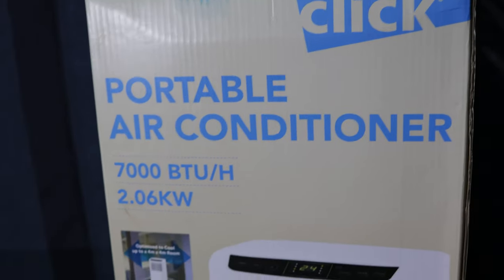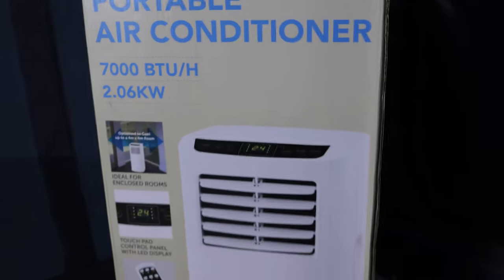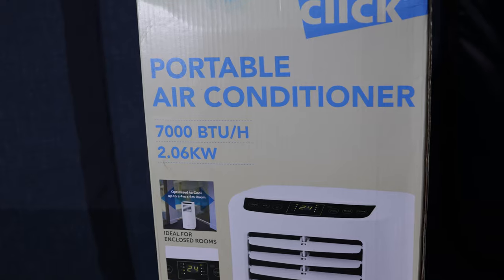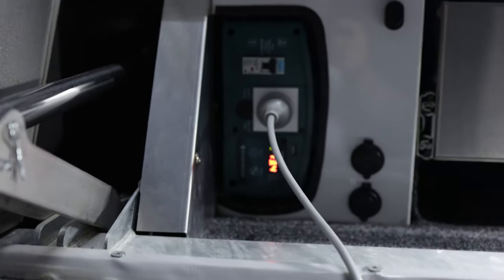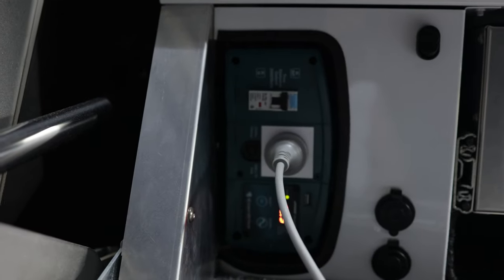This is what we found — it's a portable air conditioner from Bunnings. It's a Click brand, and this was the cheapest thing we could find. It actually cost $249. One of the criteria was that we've only got a 2000 watt inverter, so we needed to make sure it fell within that spec. This is how we've got it plugged into our inverter, and this is the unit itself.